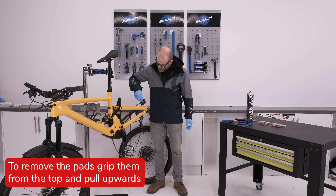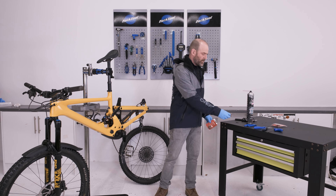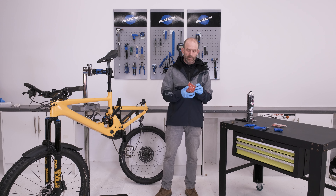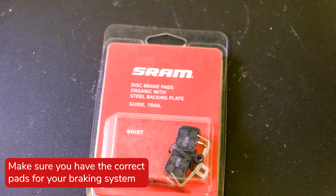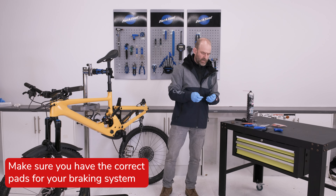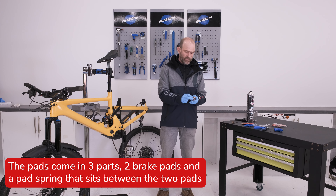Now we'll take the pads out — just grip them with the fingers and they slot straight out. Now we've got the old pads out, I'm going to fit some new ones. These are SRAM brake pads and they come in three parts: the pads themselves and the pad spring.